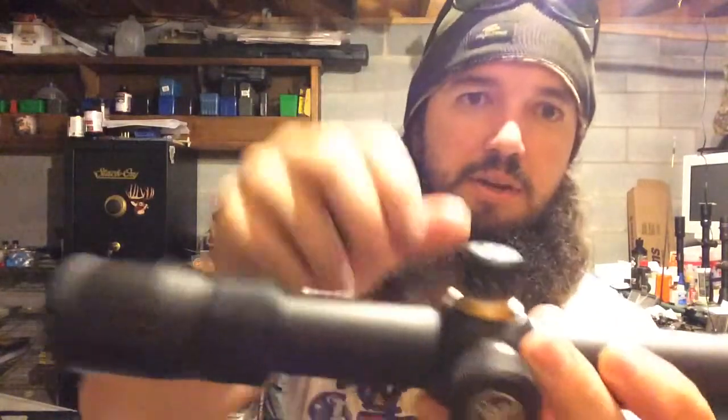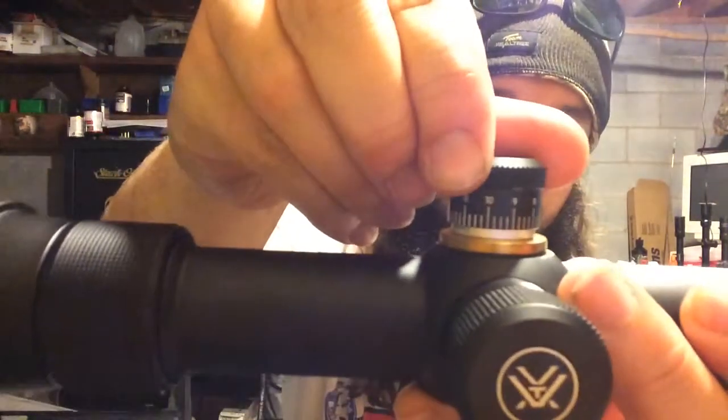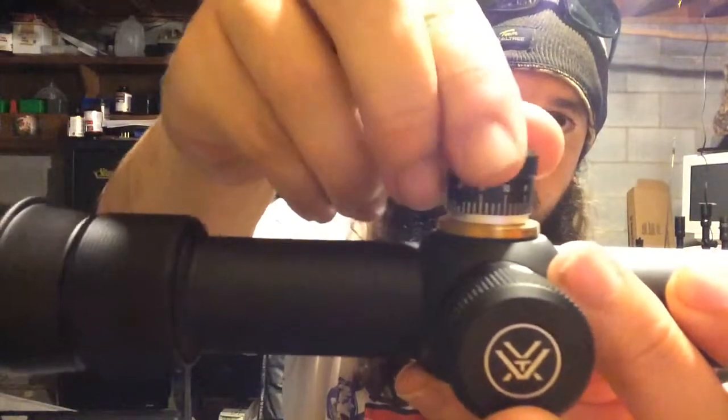We'll take the cap off here and see. The clicks are very crisp — you can probably hear them. It's a very crisp click. It looks like it lines up dead on with the marks. I know some scopes, if you click it 4 times it should line up with the 1, but it may be just a little bit over or under. This one looks like it's pretty much dead on.